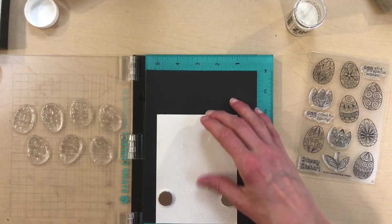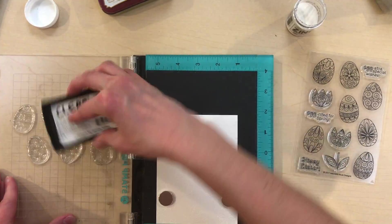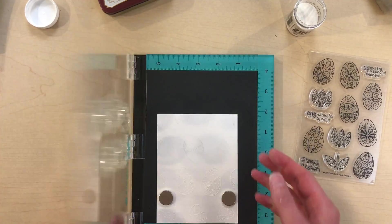I was in a little bit of a hurry and forgot to wipe off the stamps on a clean paper towel before I re-stamped them, and you'll see a faint black image. Thankfully the embossing powder will hide this.